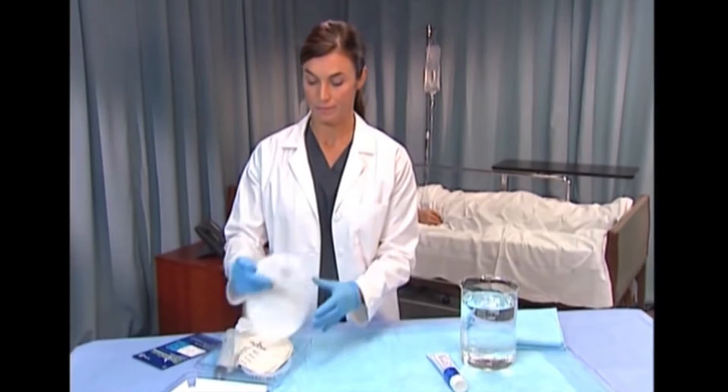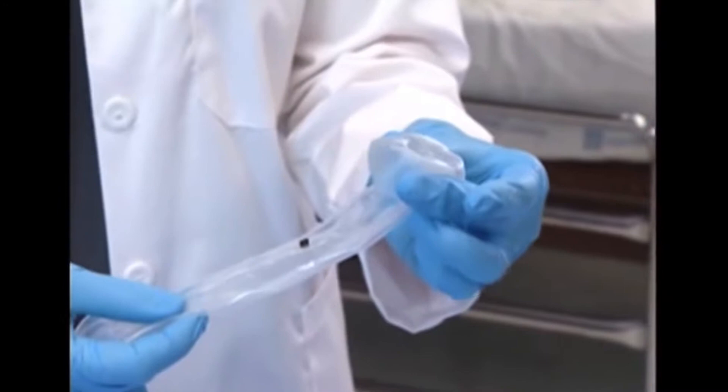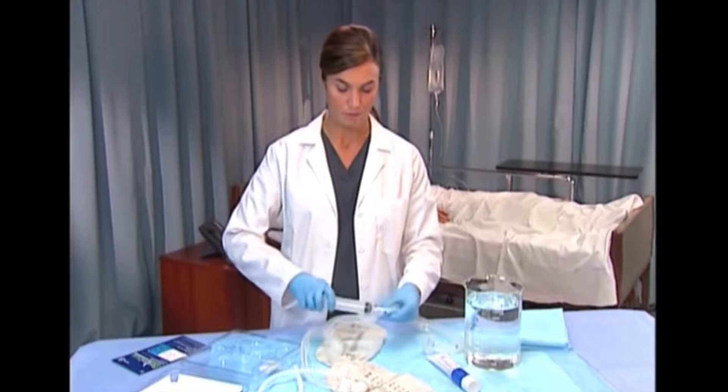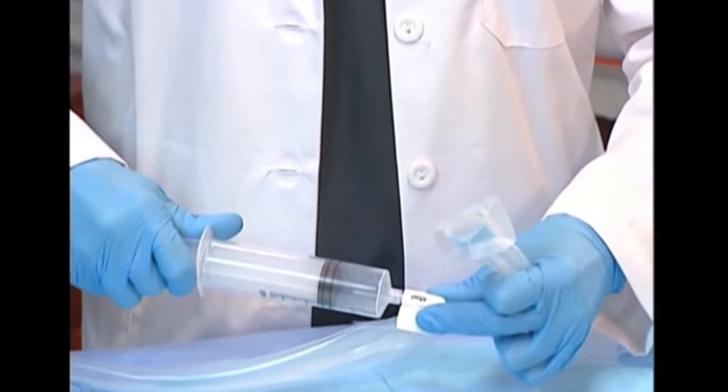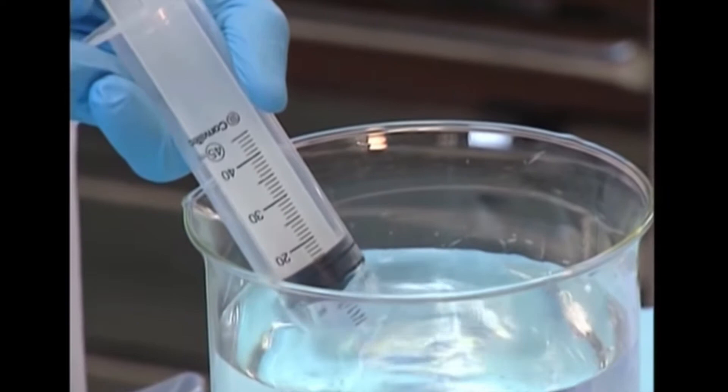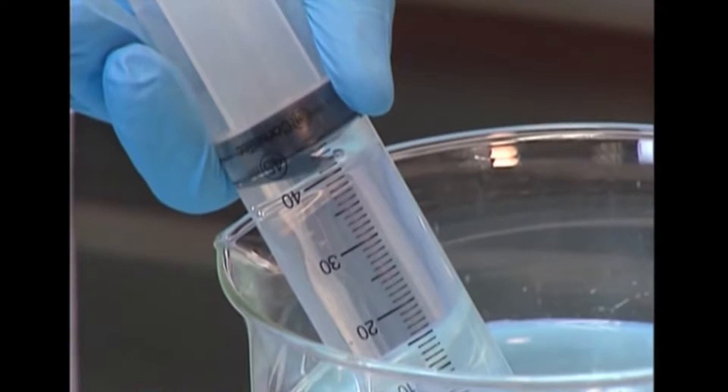When removing the device from its packaging, check to see if there is any residual air in the balloon. If so, remove it by attaching the syringe provided to the inflation port and withdrawing the plunger. Prior to filling with water, ensure that the syringe is empty by expelling any air. Next, fill the syringe with 45 ml of tap water or saline and attach it to the white inflation port. Do not overfill beyond 45 ml.